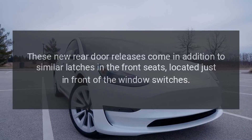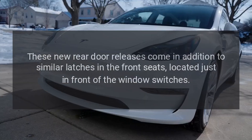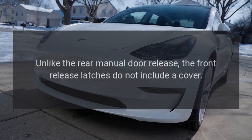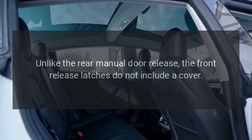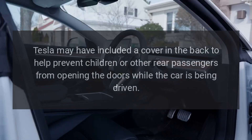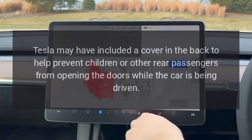These new rear door releases come in addition to similar latches in the front seats, located just in front of the window switches. Unlike the rear manual door release, the front release latches do not include a cover. Tesla may have included a cover in the back to help prevent children or other rear passengers from opening the doors while the car is being driven.